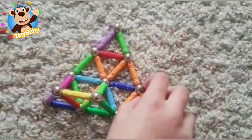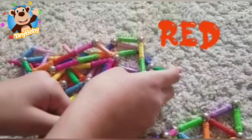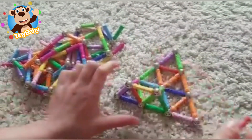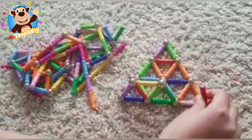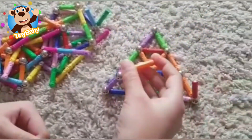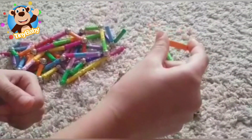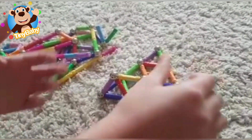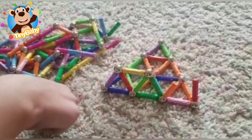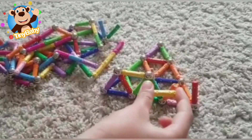Red magnet stick, red magnet stick, where are you? Here I am, here I am, how do you do? Orange magnet stick, orange magnet stick, where are you? Here I am, here I am, how do you do? Yellow magnet stick, yellow magnet stick, where are you? Here I am, here I am, how do you do?